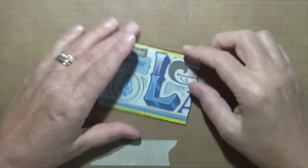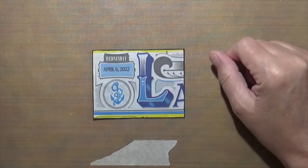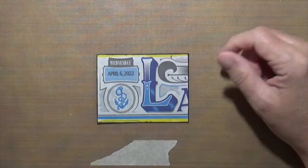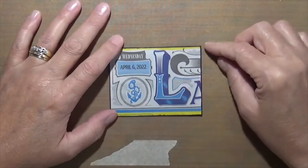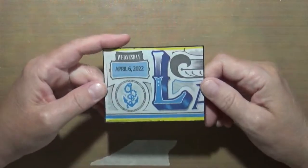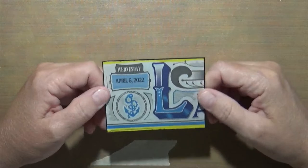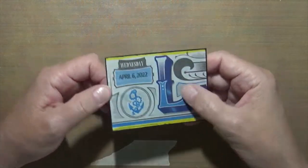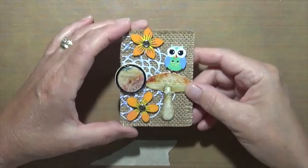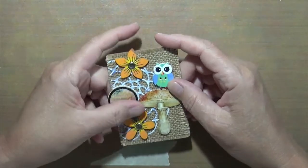This one was newspaper. I don't get the newspaper, so I talked to a friend and she sent me some. This is the very top heading of her newspaper. I thought about putting something over it, doing doodles, but honestly I just like it the way it is.